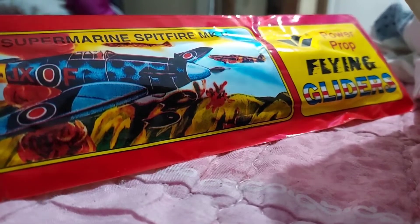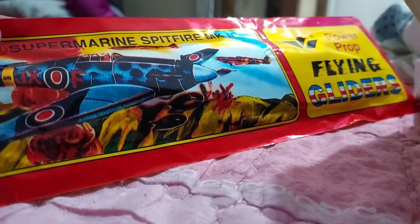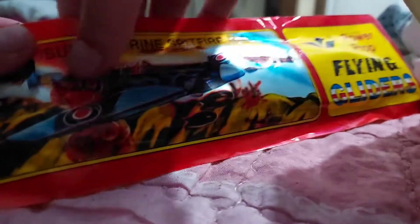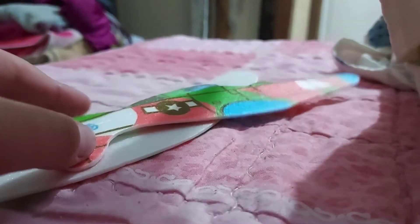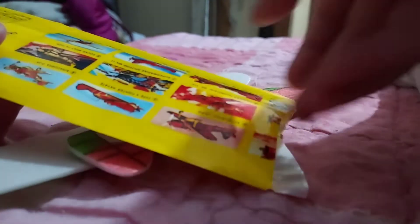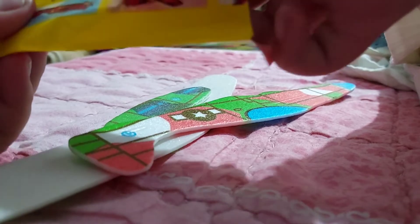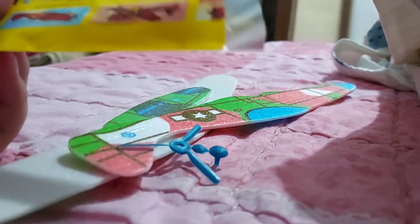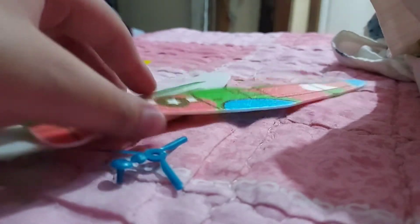We're going to open the Supermarine Spitfire Mk II. Oh, another one — cool, a different version. I got it out of the box now, so let's assemble it.